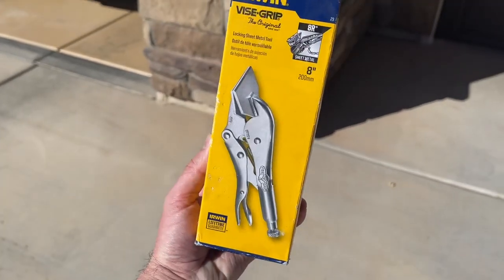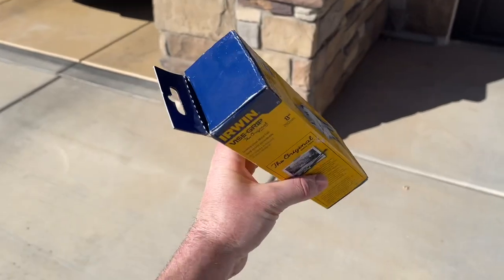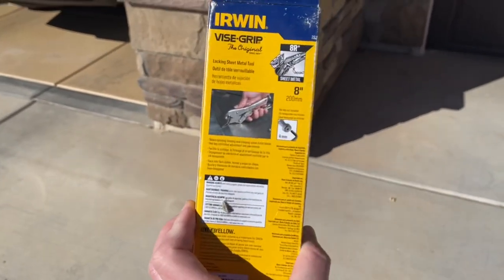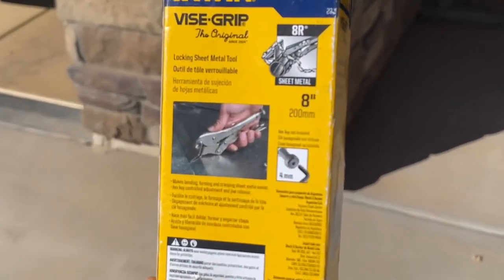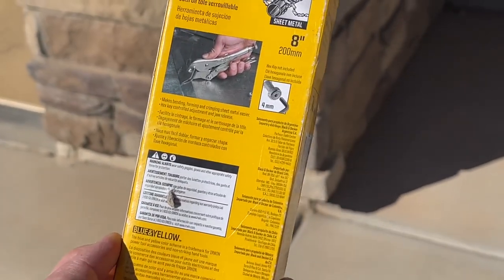Hey guys, Danny Johnson here and for today's tool review we're looking at these Irwin vice grips, and these ones are designed for sheet metal. So they have the long flaps on the front of them that can help you bend the sheet metal and hold it in place and clamp it really well.